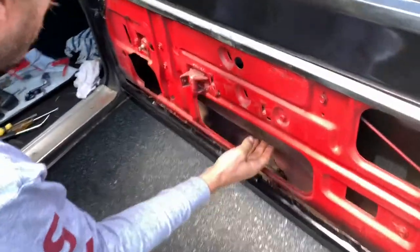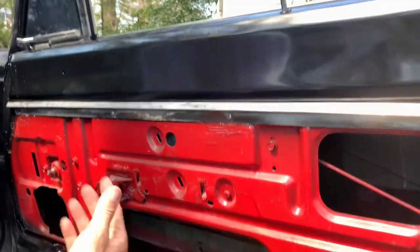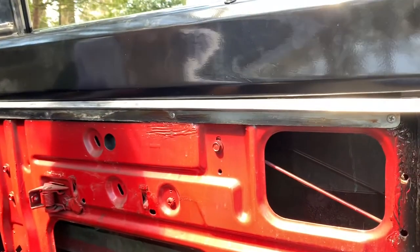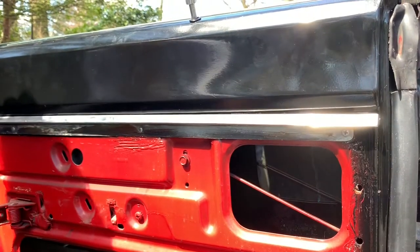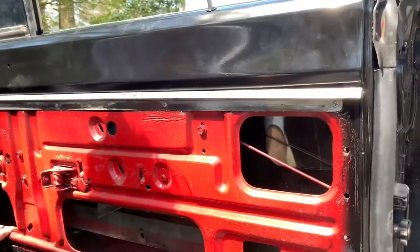I put my window down recently and then it wouldn't go back up — not at all, not even close. I had to figure out what was going on and try to fix it. You can see my other video on how to remove the door panel, which I've done. You've got to do that to see the inner workings of the window. I'm going to show you how to fix a window regulator.